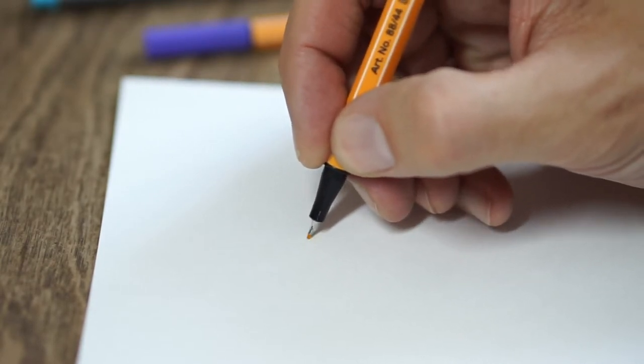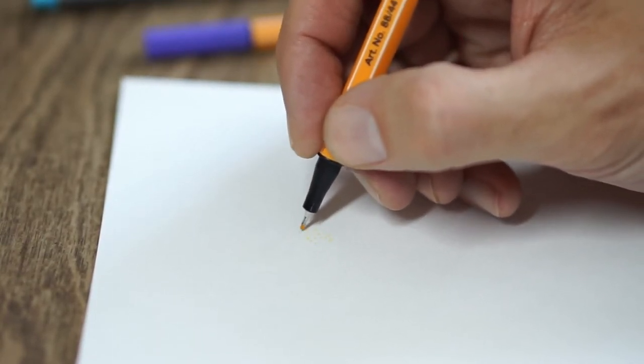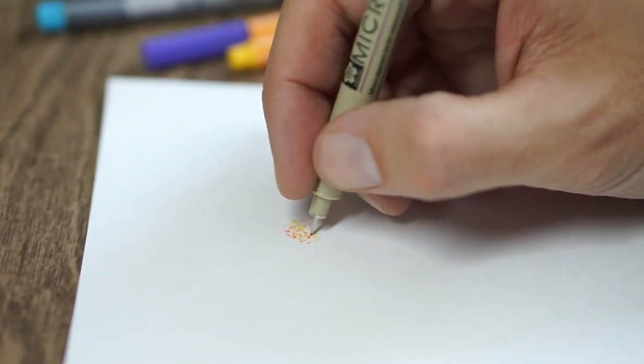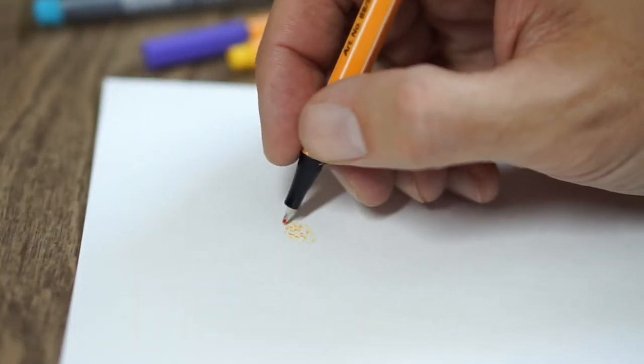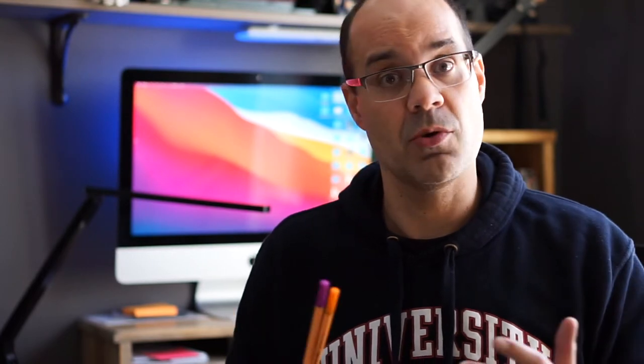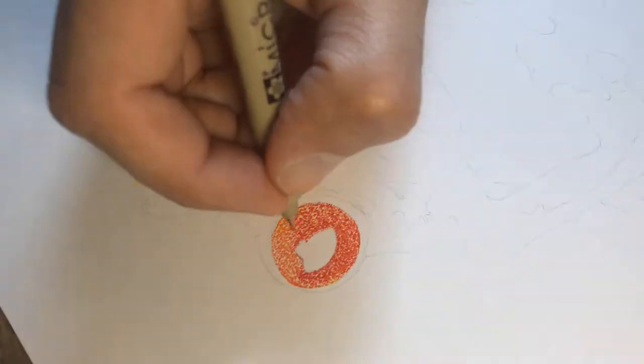The downside to the Stabilo pens is they are water-based. That means you can use them like watercolor and blend colors, but for stippling they don't dry very rapidly. When you layer colors you need to make sure each layer is dry. If you don't wait, the colors get muddy and blend together. So take time to let it dry — use a hair dryer if you have to. You might actually see this in the video when I do the eye: I didn't wait quite long enough and the orange and red muddy up together.